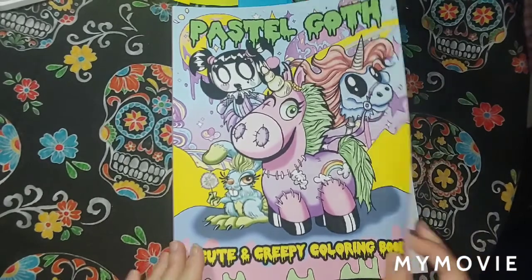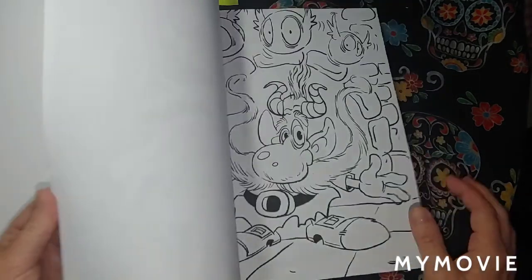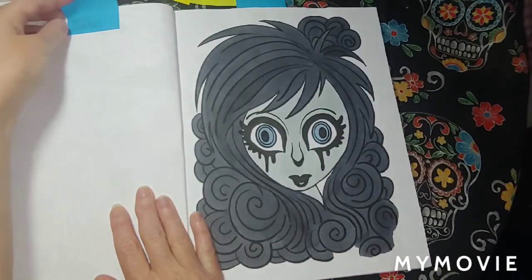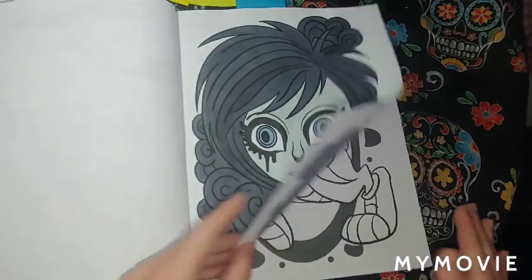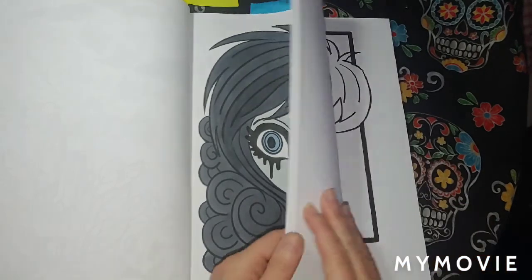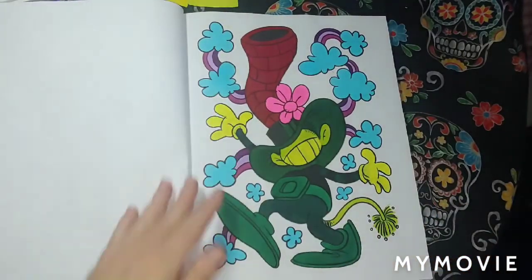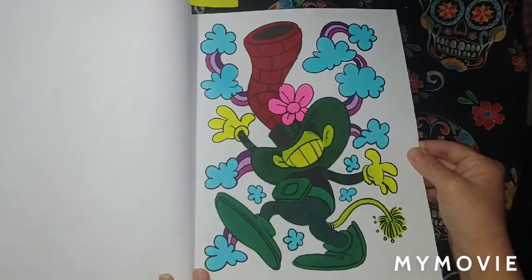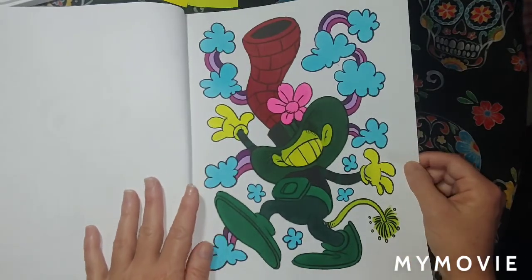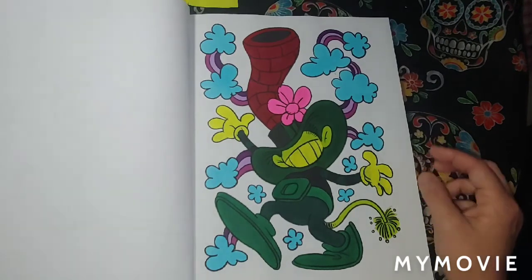Pastel Goth Cute and Creepy Coloring Book published by Little Pumpkin Activity. This has got some good pictures. This is the first one I colored for September — Ahuhu markers, September 1st. This one right here — Ahuhu markers and spring alcohol markers, September 1st. The paper is really thin but it does well — there's a lot to color in here. Excellent book.